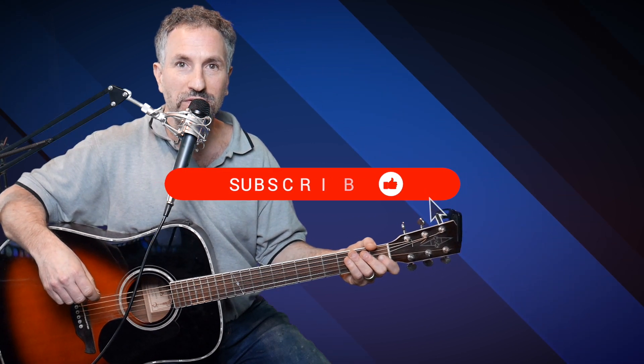In this video, I'm going to show you how I play Have You Ever Seen The Rain by Creedence Clearwater Revival. If you like this video, give me a like and subscribe to see more.